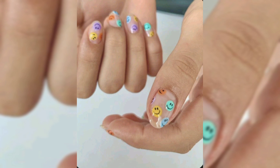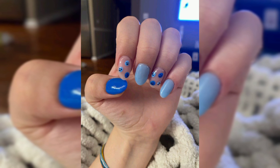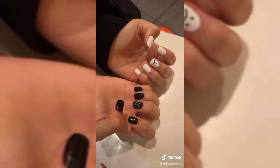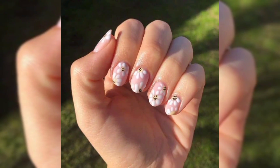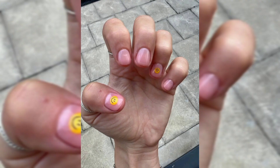Our next design is colorful smiley faces. Pretty nails that make you feel good are always on trend, and this full-color version of smiley face nails will definitely give you all the feels — it's true! Try colorful smiley faces on a neutral base for an easy-to-do manicure that is as pleasant to look at as you are.